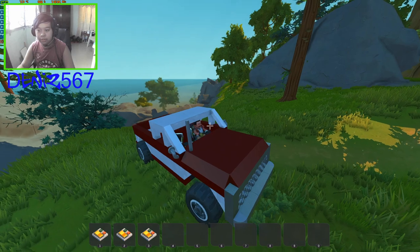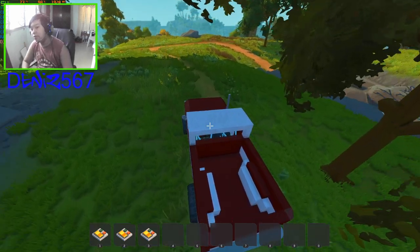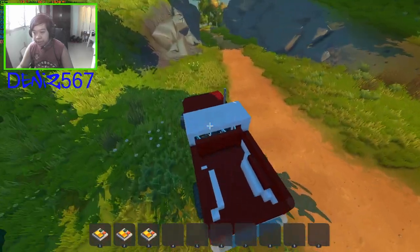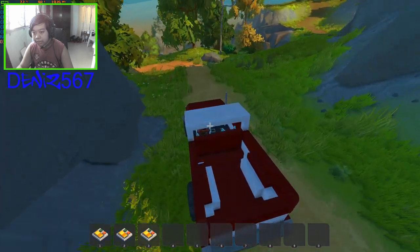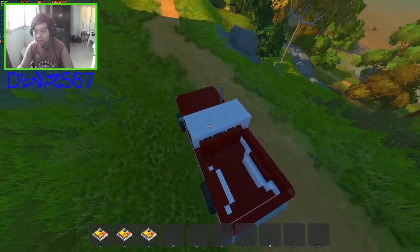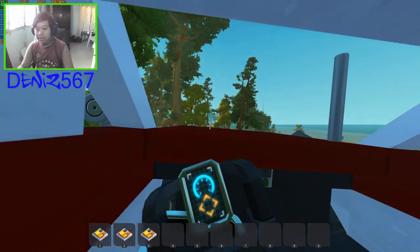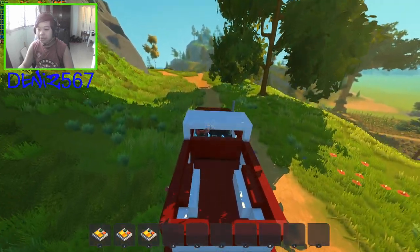My FPS are around 40, which is low — Scrap Mechanic is usually easy to run. Let's go down the mountain. I think this terrain was randomly generated back in 2018 when I first installed Scrap Mechanic. I tried going first person, but it's not a good idea — you can't see where you're going. I only recommend driving this in third person because this truck is pretty big.